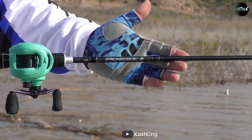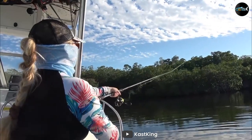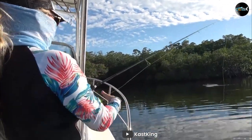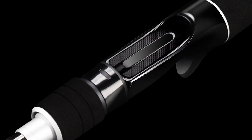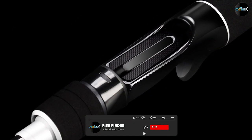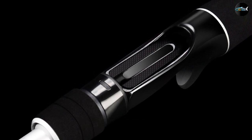Another great feature of these rods is their versatility. Whether you're fishing for trout in a stream or going after big game in the ocean, there's a Cast King Perry G2 fishing rod that's perfect for the job. The rods come in a variety of lengths and actions so you can choose the one that's best suited for your fishing style.